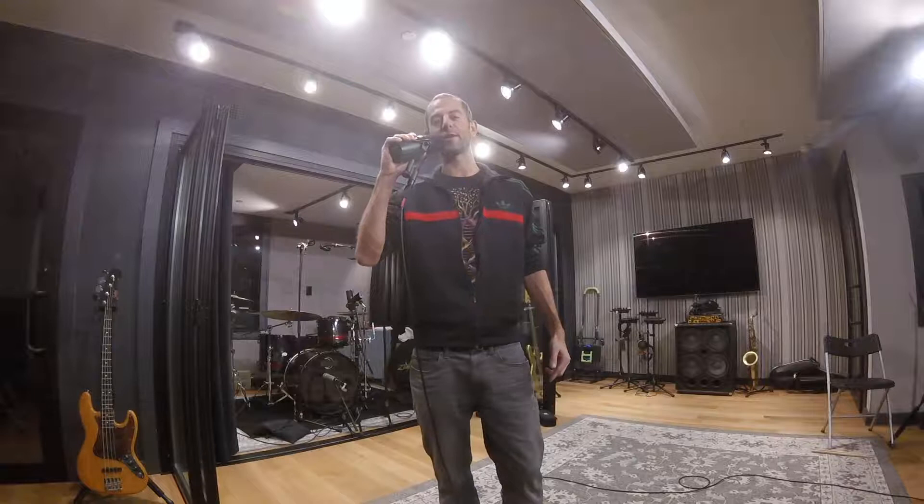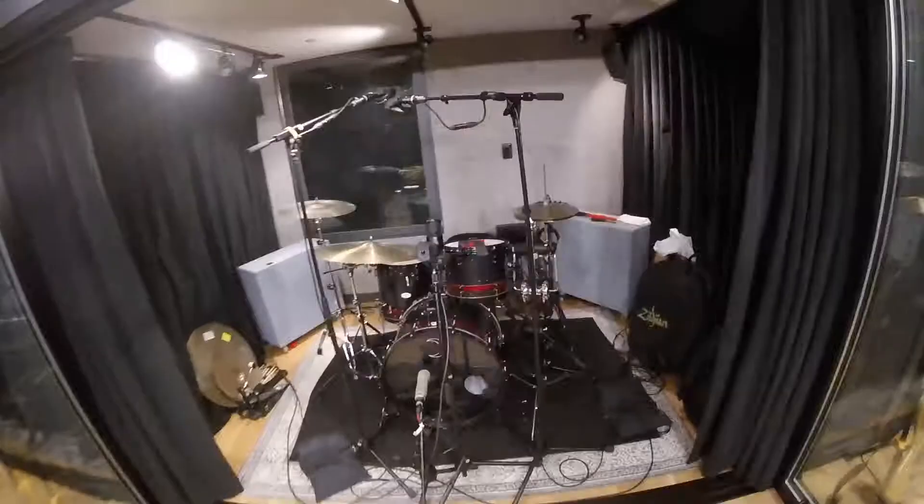What's up? Josh Junta here for Love Science Music at GSI Studios today, and today I'm recording the great Eric Harlan, the drummer, for a track he's playing on, and I'm gonna walk through my drum setup for the day.